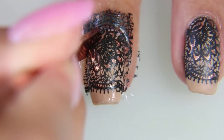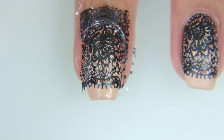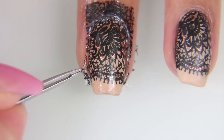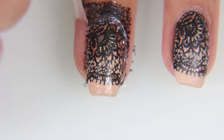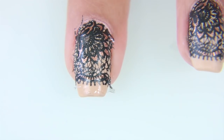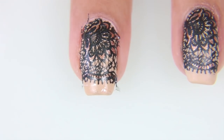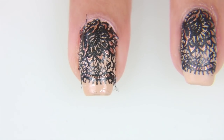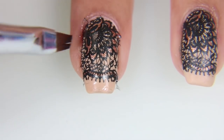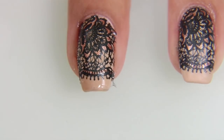I'm just using my cuticle pusher to get around the cuticle area and to cut along the sides. I'm not putting too much pressure, just minimal, and I'm using my tiny tweezers to pull off my latex peel-off. Next, I'm going to take my Bundle Monster clean-up brush with a stamping head on the bottom, and I'm using it with some acetone to clean up the edges.